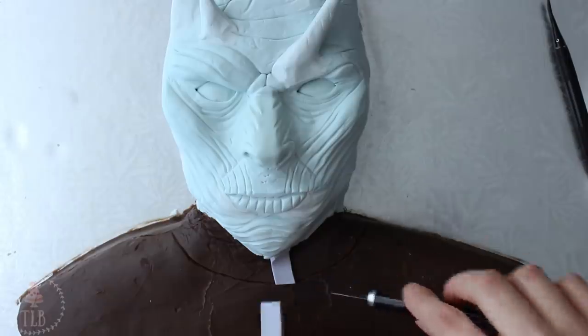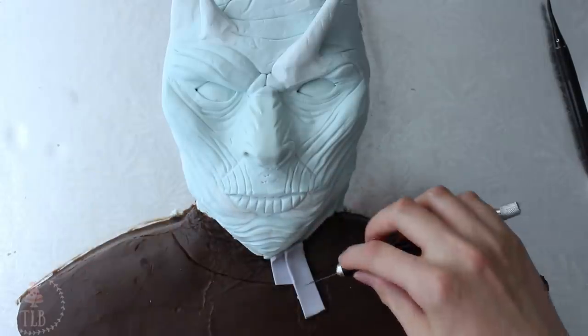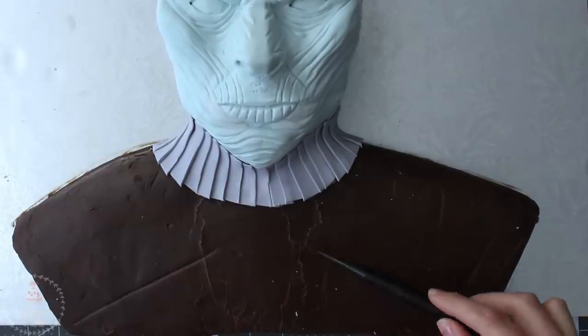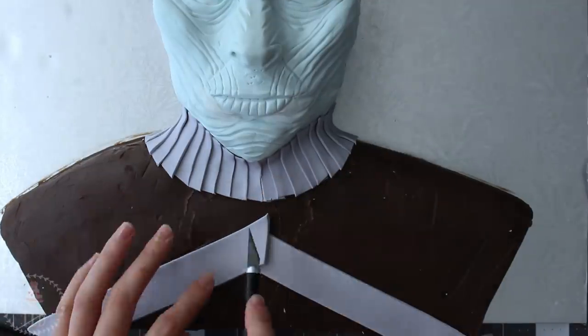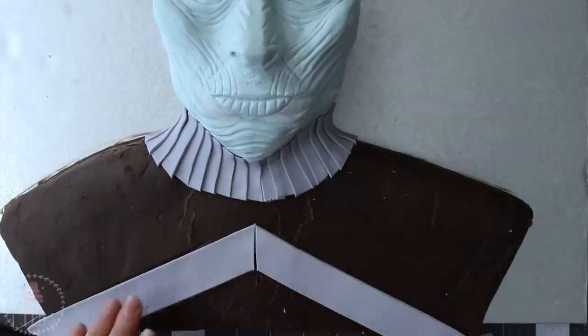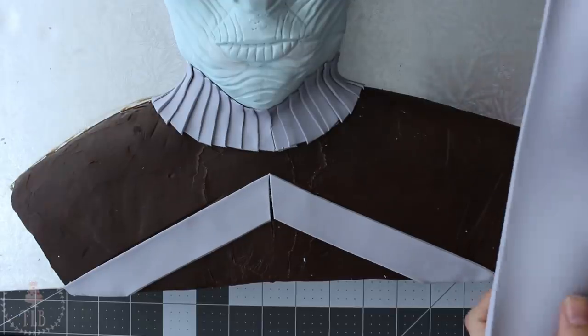I cut out thin strips of grey modeling chocolate and added them on either side, overlapping them ever so slightly. I marked out where the shoulder plates are going to end, and right below that line I added a thin strip of grey modeling chocolate that just met in the middle — they didn't completely join but that's okay because it's going to be covered. If you're having a hard time getting your modeling chocolate to stick to your ganache, just spritz it with a little water.